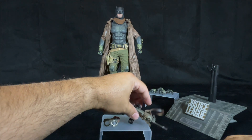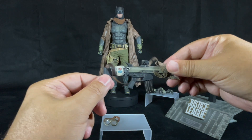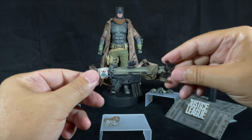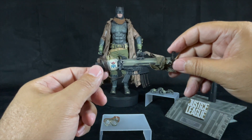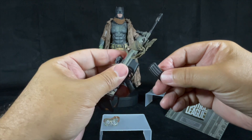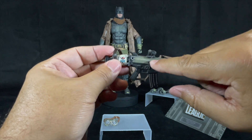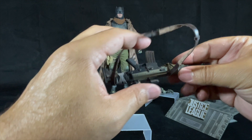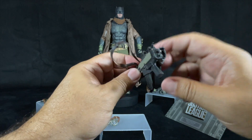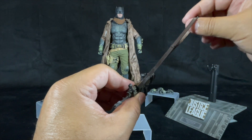He also comes with an FN SCAR MK2 rifle. The buttstock is retractable, it has the Joker card taped on, you can pop the scope up and down, and the magazine is also removable. It's very well painted with sand and dust — light grayish color with green and silver brushing to resemble metal. You can also bend the buttstock if you want. The strap is also made of leather.